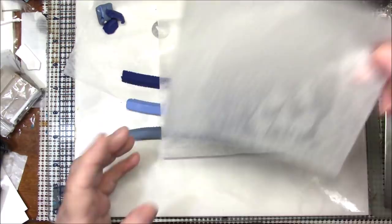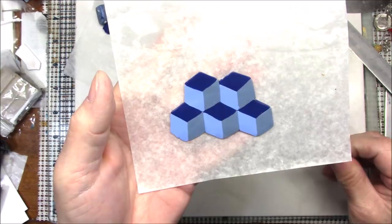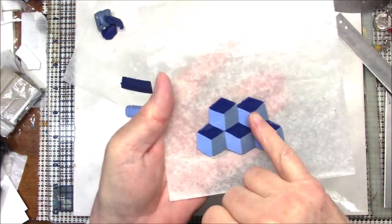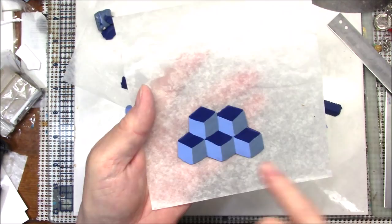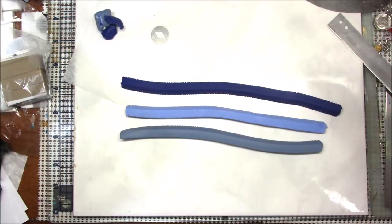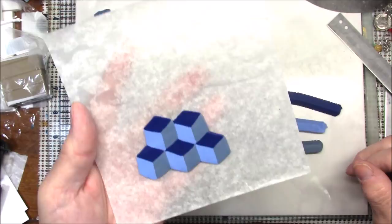Hello everyone, this is Gail. If you've been watching my tutorials, you'll remember I just did one on a geometric block made from three different shades of the same color clay. I took a dark blue, added 50% white to get a light blue, then took that light blue and added some rhino gray to get a dusty color. I cut it with a diamond-shaped cutter and put those diamond shapes together to make boxes.